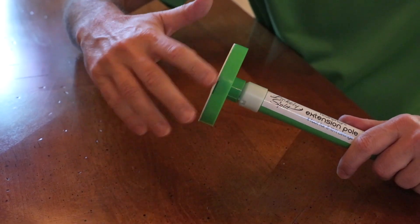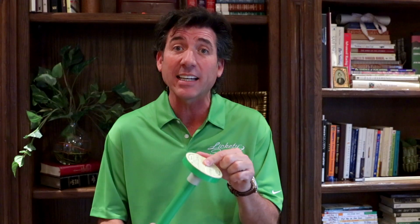The secret ingredient is in the proprietary patented Lickety Split adhesive pad at the top of the device, which is approximately four feet in length that will reach most ceiling heights.